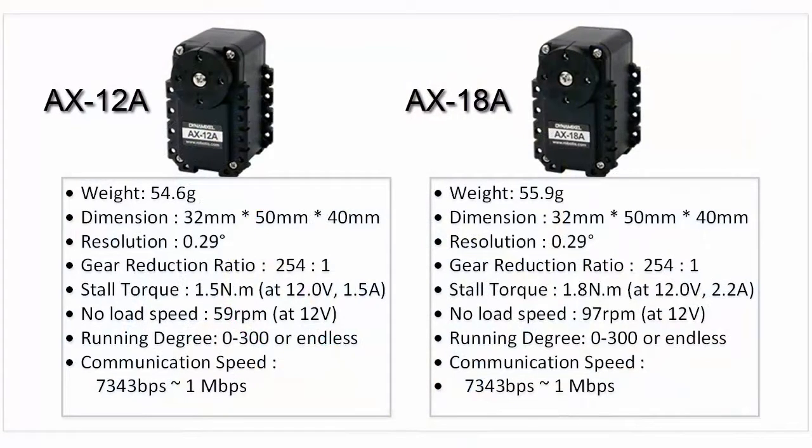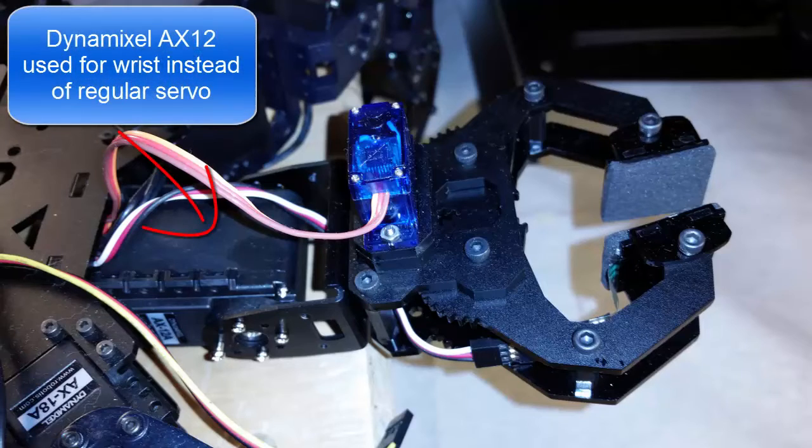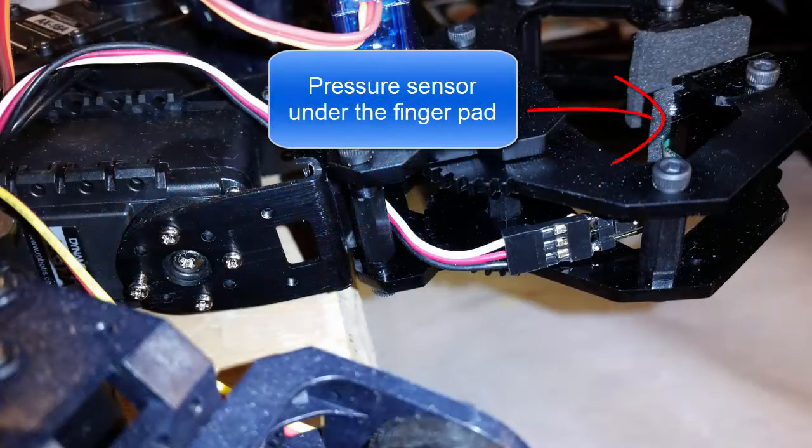This one uses the AX18 smart servos. They're a little faster and more powerful than the AX12s. I've also added a gripper hand to the front of it. This hand is also available from Trojan. However, I replaced the regular servo with the Dynamixel servo and also added a pressure sensor under the finger pad to detect when the hand is closing on something.